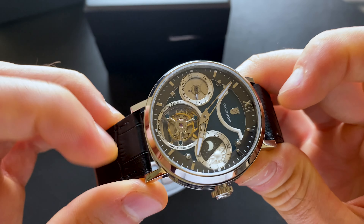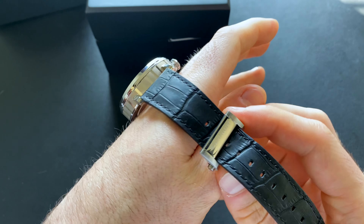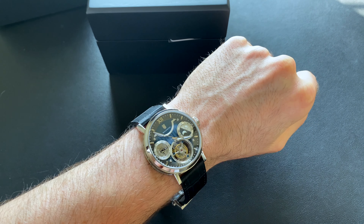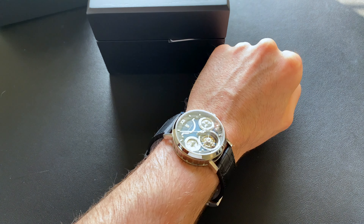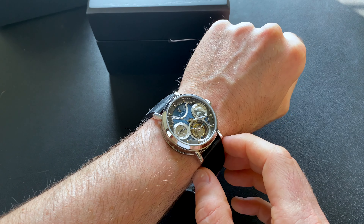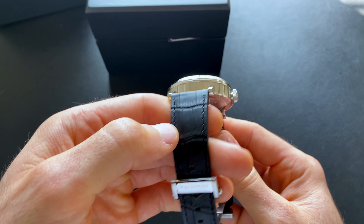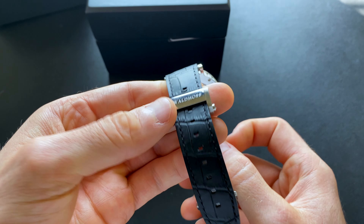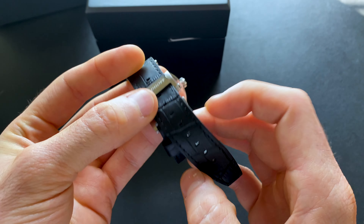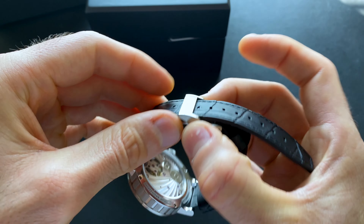Look at that thing go — oh man, that is so gorgeous. The case back is see-through as well. I neglected to put the last one on wrist, so I'll bring that back over, but this gives you an idea — on my six-and-a-half-inch wrist it really doesn't fit too badly, though it is definitely on the large side, particularly with the lugs. We'll get a lug-to-lug measurement. The strap is a leather deployant clasp — push to pop it open.